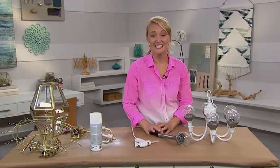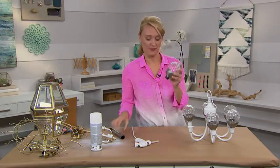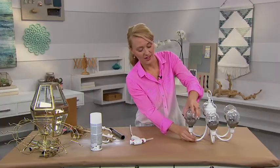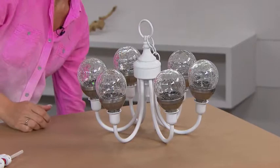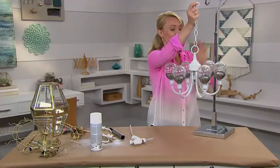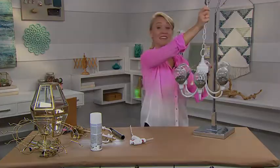What you'll do next is take your solar path light and remove the top. Then place glue around it and place in each of the slots. You can then hang it outside for a few hours to absorb the sunlight and then place under a patio for evening ambiance.